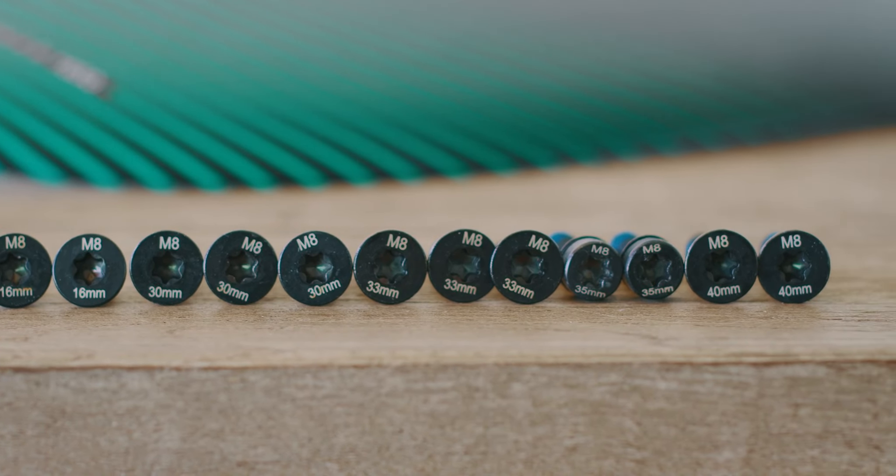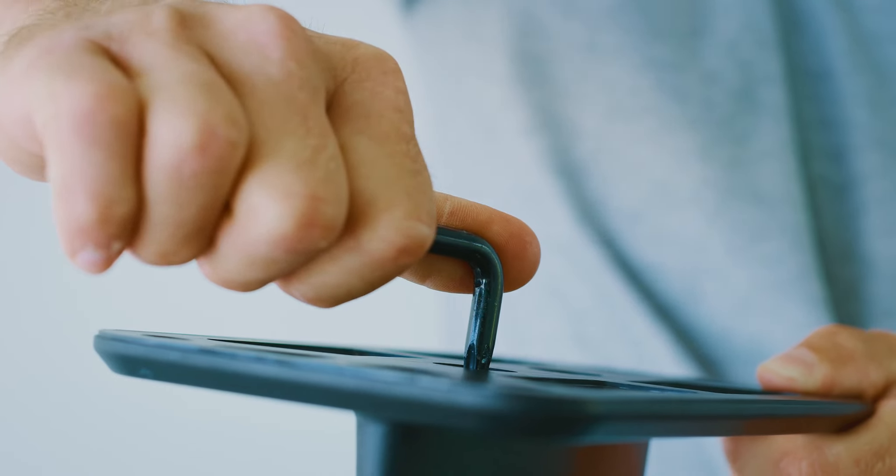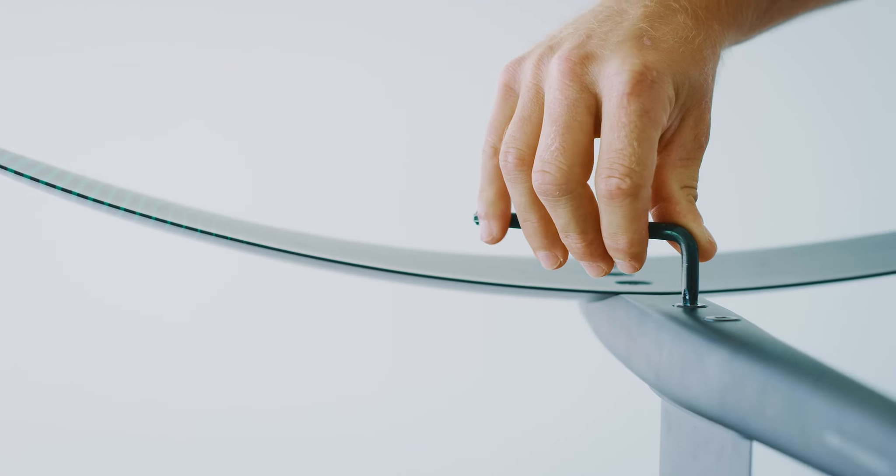All the screws are hard anodized stainless steel, M8 sized. You only need one tool — a Torx T40 — for the assembly.